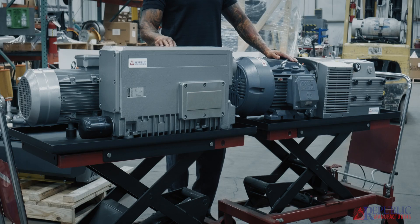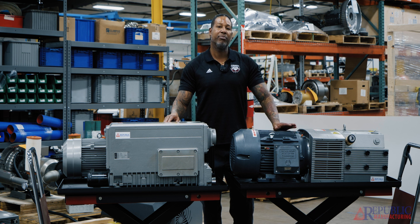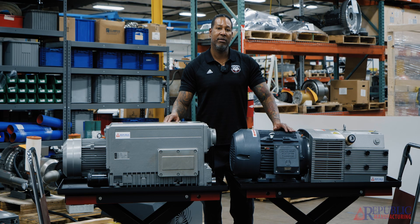On the dry side, those can be used anywhere where we're opening to atmosphere and then pulling down to a vacuum, like in the printing industry, some hospital systems — anywhere where you don't need any more than 25 inches of mercury. We can use dry vane pumps.